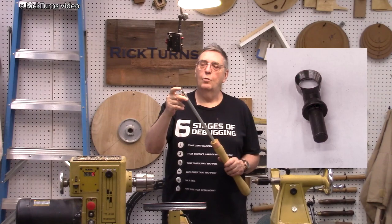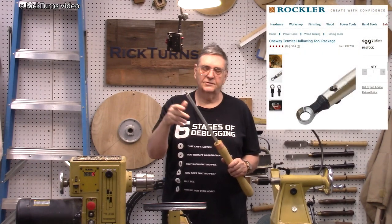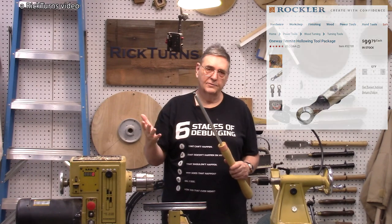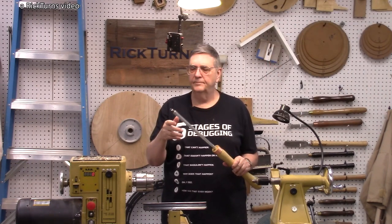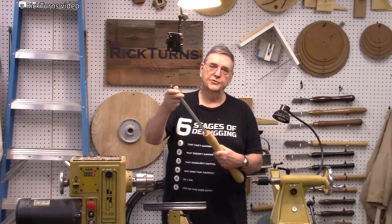This is a one-way termite bit — ring bit, termite bit. That's what they call it, apparently because it eats wood up so well. And I mounted it in this steel shaft right here.